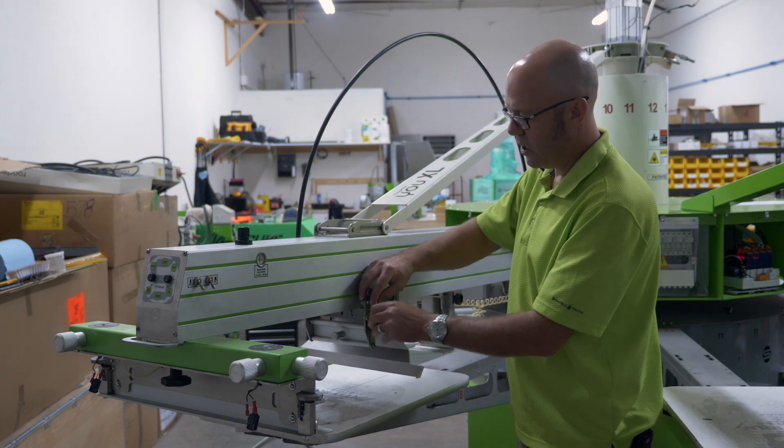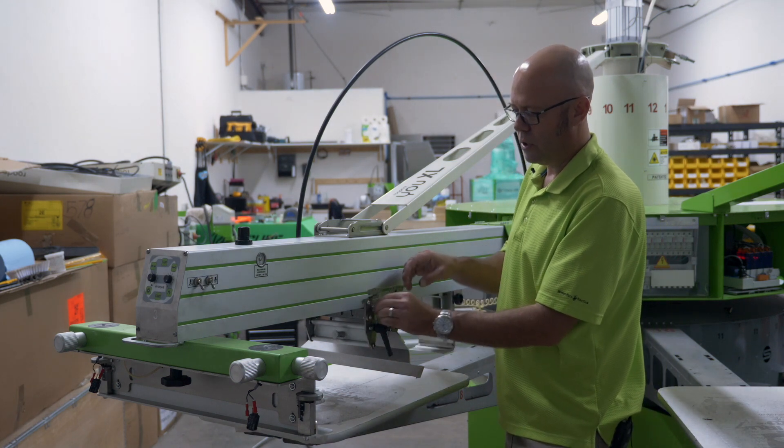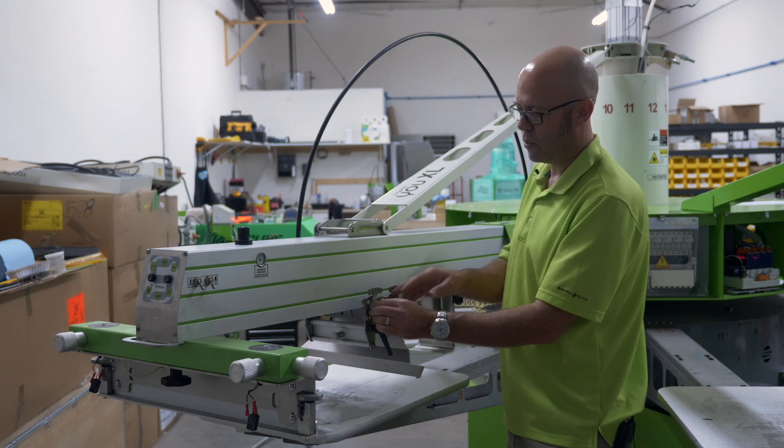It's the same with your squeegee angle. You simply loosen and you can change your squeegee angle to whatever you desire.